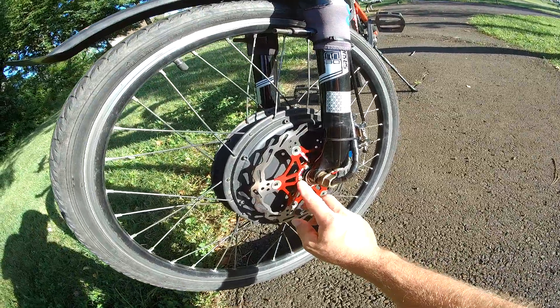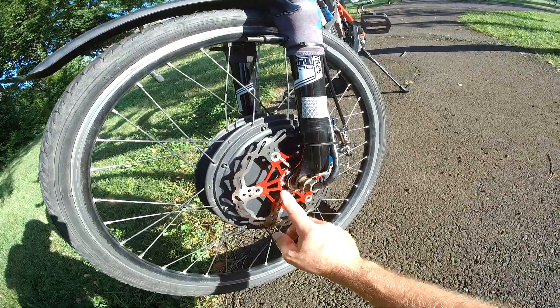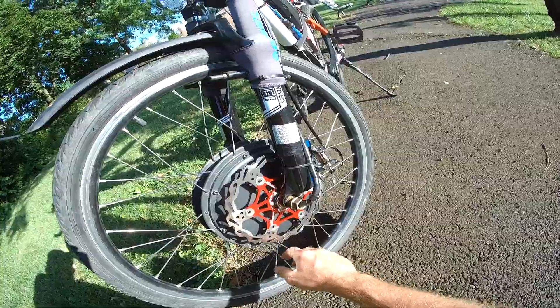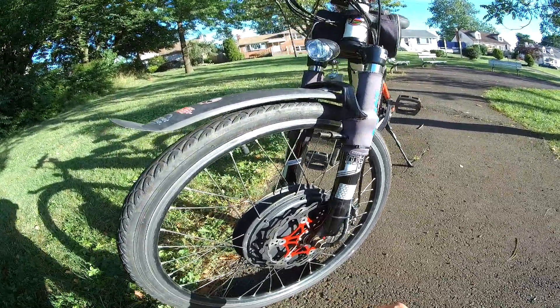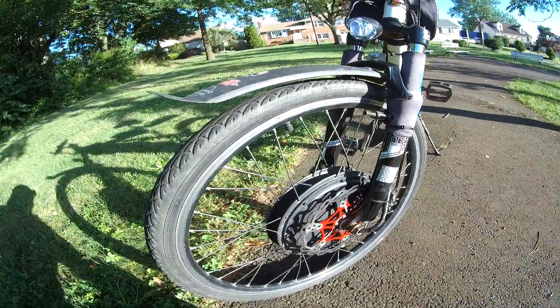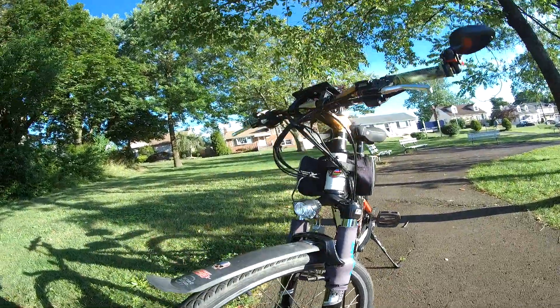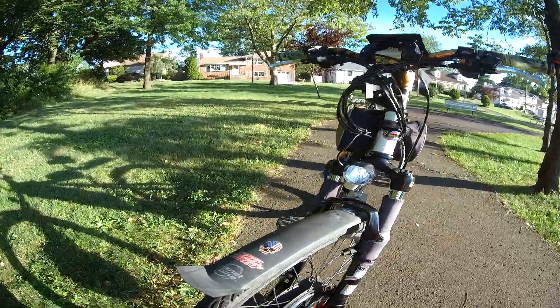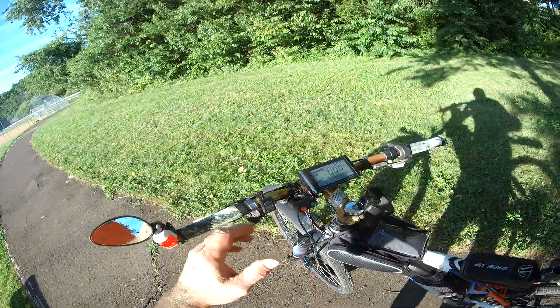I'm gonna switch out these Phillips heads and put regular stainless bolts with Allen heads. The Home Depot hardware is working fine, I just have to keep going back and tightening everything. I did about 10 miles on it already, so it's all good. She's working great, everything is dialed in.